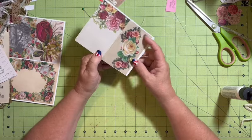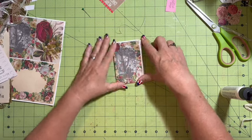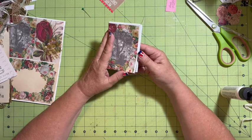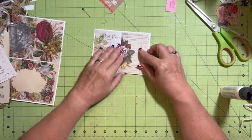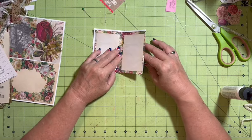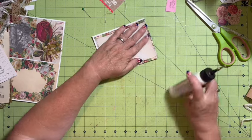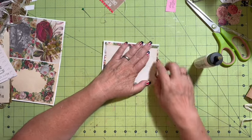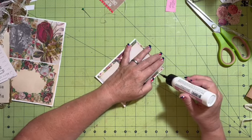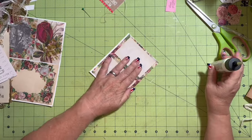Now I have a little booklet — open, open, open, and open. This one did not glue, but I want the bottoms of all of them glued.